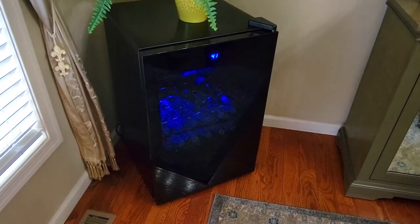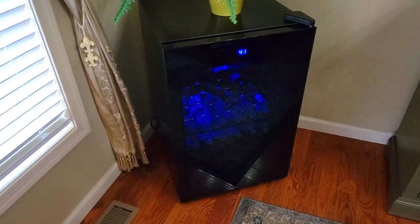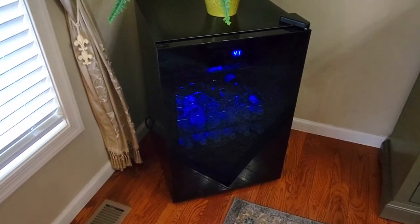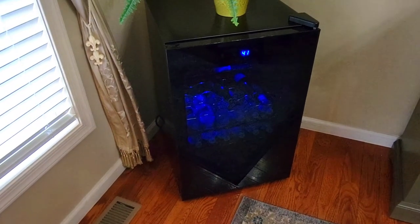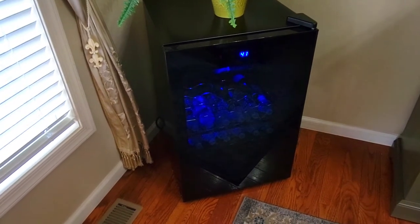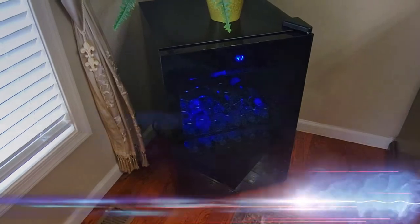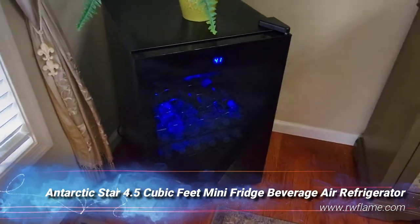Hi folks, Carol Ann here from sassytownhouseliving.com. Today I'm so excited to share with you a new product that I got — it's a mini fridge and it's from a company called RW Flame. They've been in business since 2007 and they're a very trusted brand.